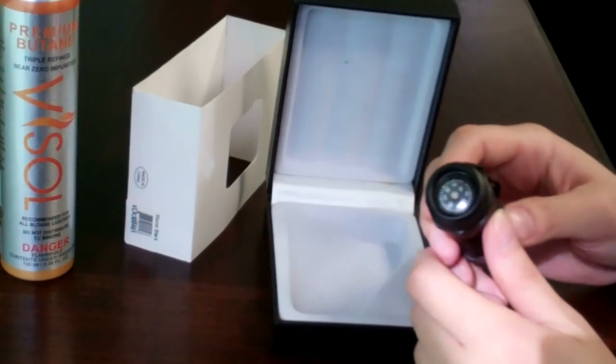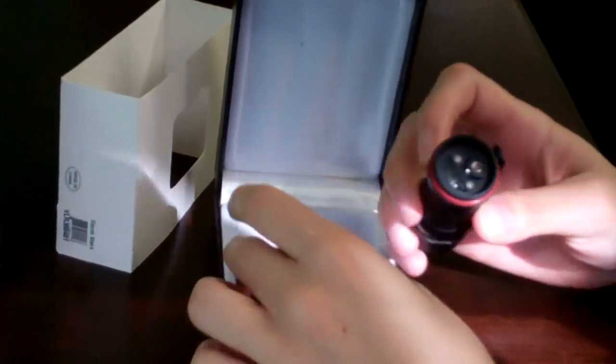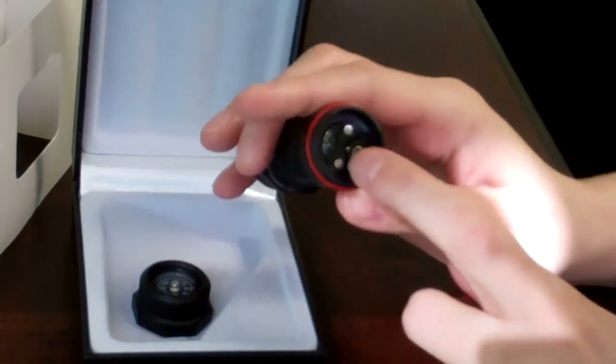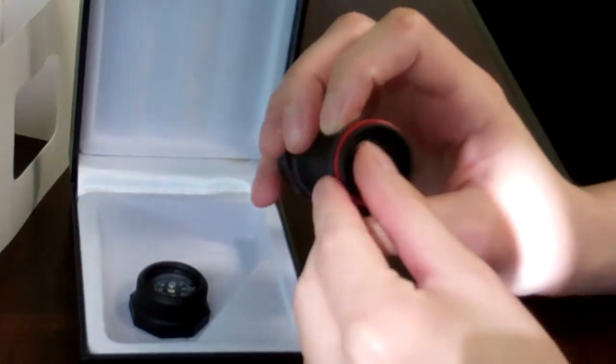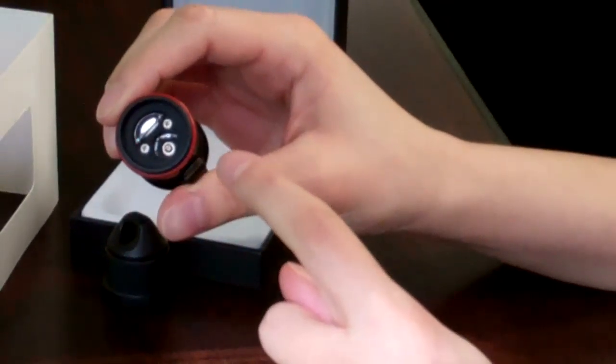At the bottom you will find a built-in compass, and if you unscrew it, that's where you refill the butane. You can see the fuel window, and right here on the plus or minus sign is where you adjust the flame. For this particular model, you want to keep the flame adjusted halfway between the plus and the minus sign.